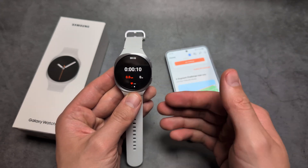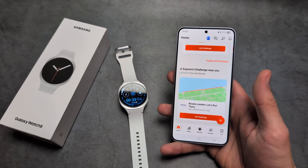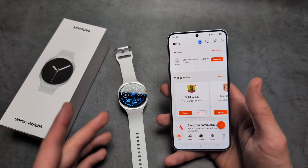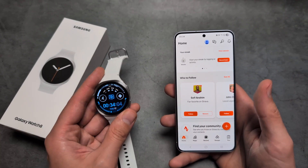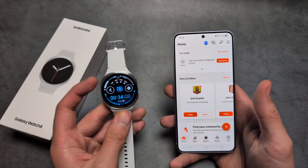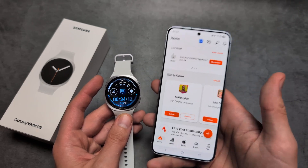So how do you actually get this app on this watch? First, what you have to do is simply install Strava on your phone. This is only a companion app, so we can only use it to record data — we actually can't check much stuff on the watch app itself.